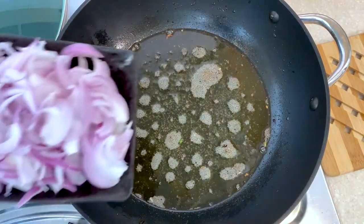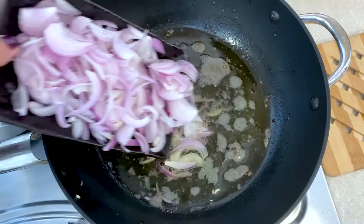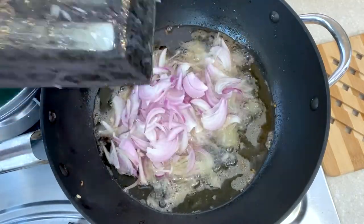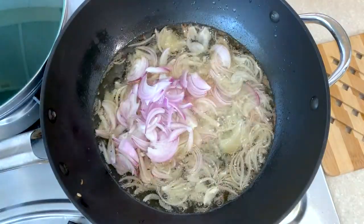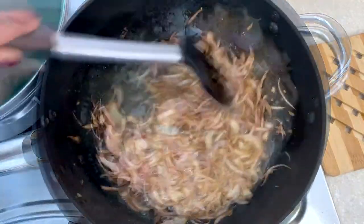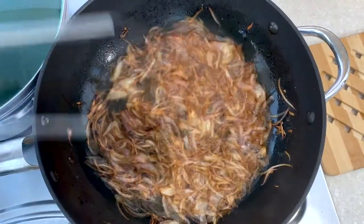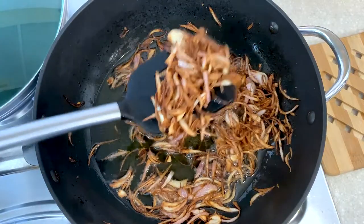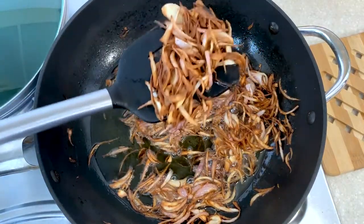In the same oil I'll start frying the thinly sliced onion. I want the onion to be nice brown in color. Once the onion is nice brown in color, I'll take it out from the oil and keep it aside.